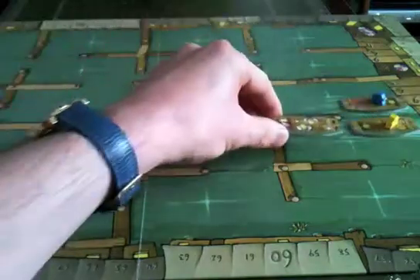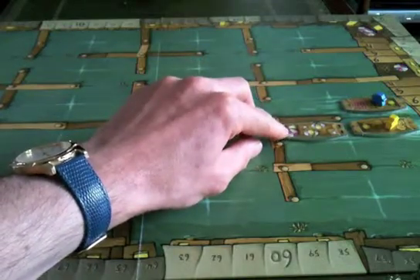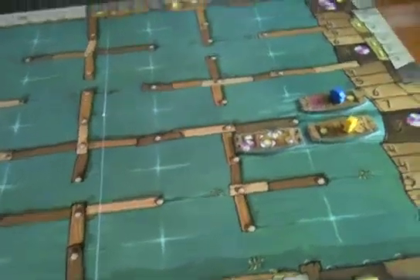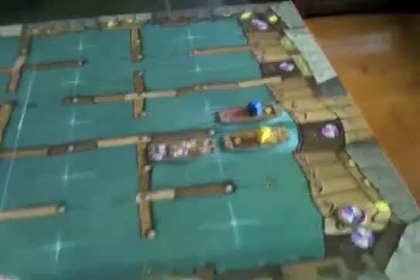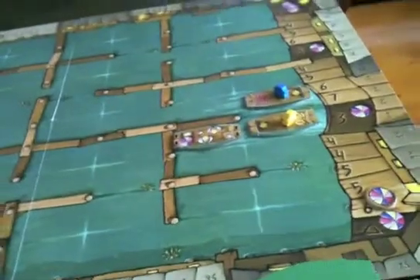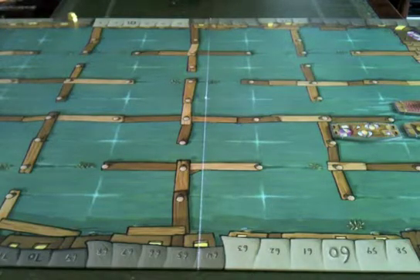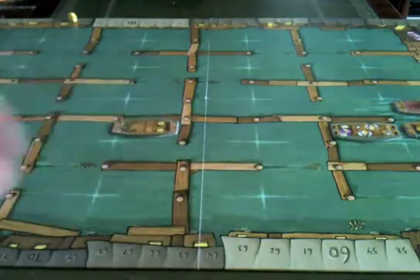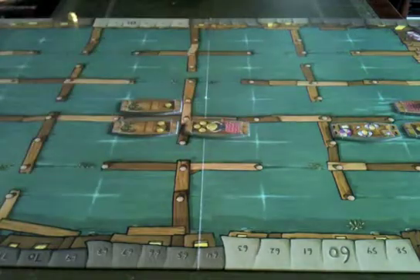Yellow probably wouldn't place the inspector yet, since inspectors only come into play when there's a thief around. But the luck fat token is important: placing a tile with that symbol advances the marker on the track and instantly scores the yellow player — six points in this case, advancing yellow along the track to number six. It also moves us closer to having a market day.